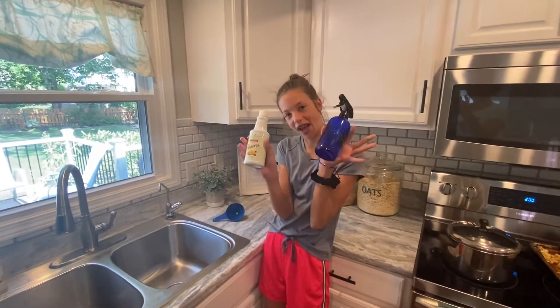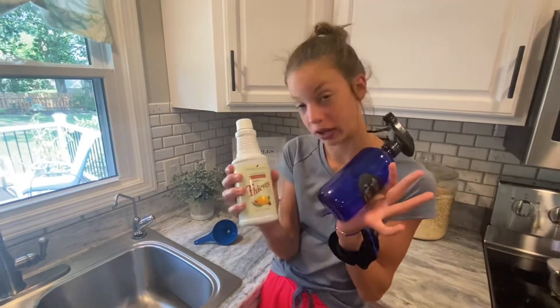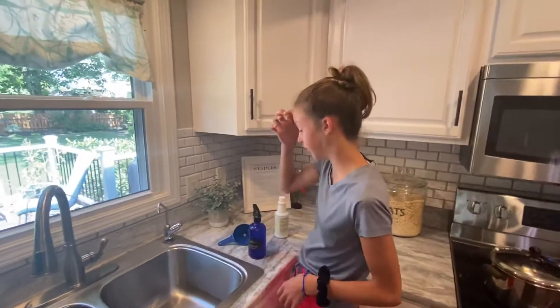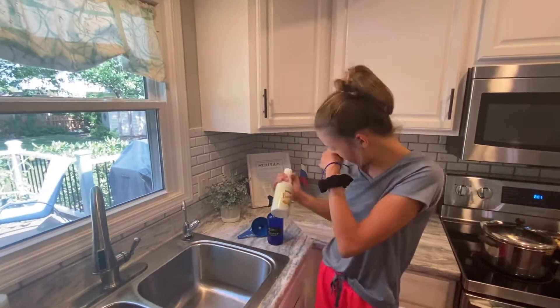Hey guys, we're gonna learn how to make some bead cleaner the cheap way. Not really the cheap way — it is cheap. It's like $1.20 a bottle.